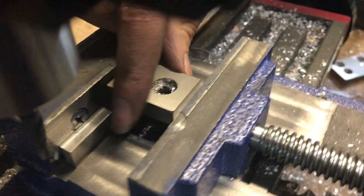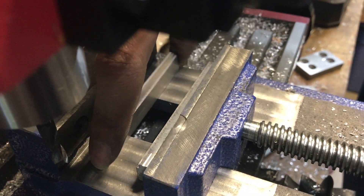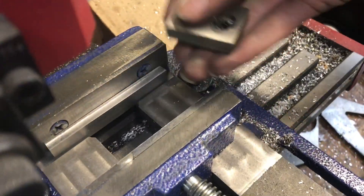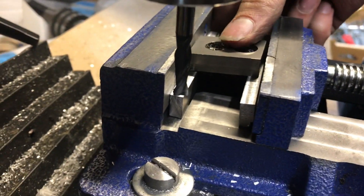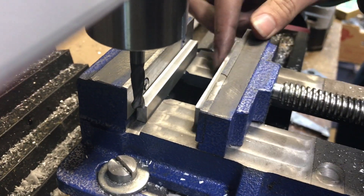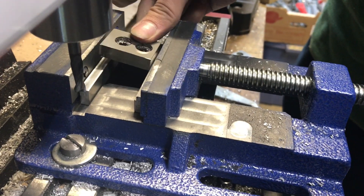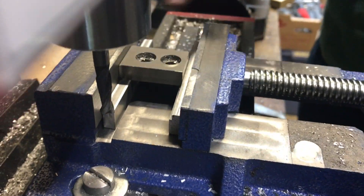Here are the bars in action. Let me show what's going on a little better. Because of this step down, if I just put both bars in and try to lay my part on, you can see that the part is going down about an eighth of an inch. But this bar here has an eighth-inch step, and now it's parallel.